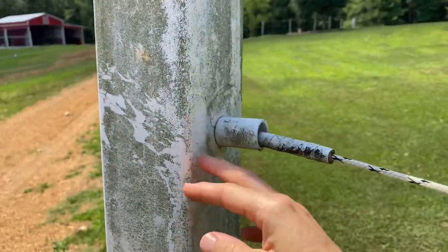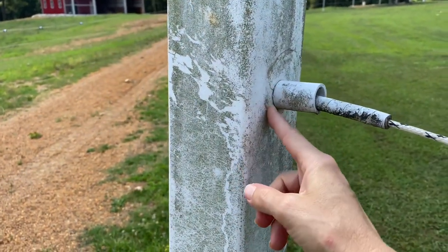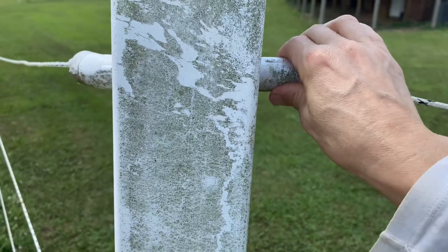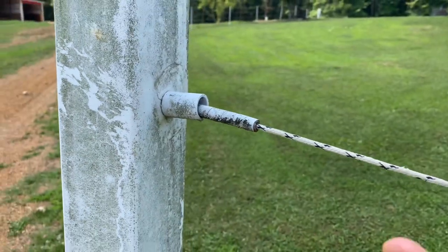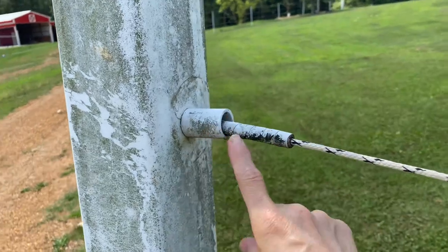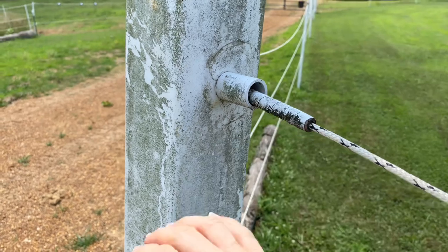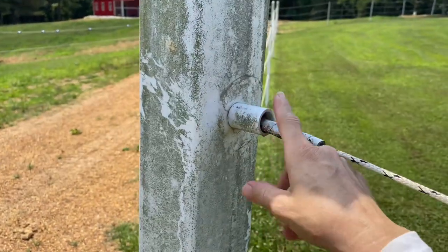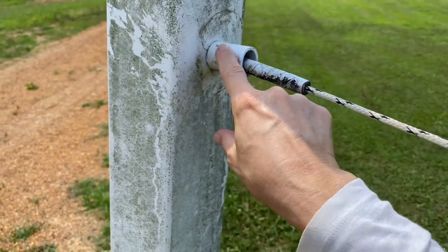He drilled holes into the post and through the sleeve and then put in this PVC pipe. That does not work — the fence will short out on the PVC.